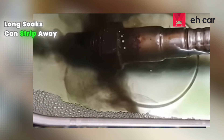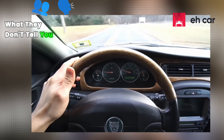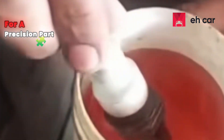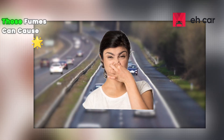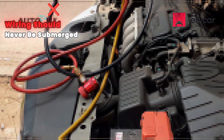Long soaks can strip away the coating that keeps contaminants from damaging the sensing element. Many vinegar cleaning videos recommend overnight soaks — that's way too long for a precision part like this. Even 30 minutes can start to pit the surface. Also, vinegar fumes can cause headaches in enclosed spaces. And again, connectors and wiring should never be submerged.